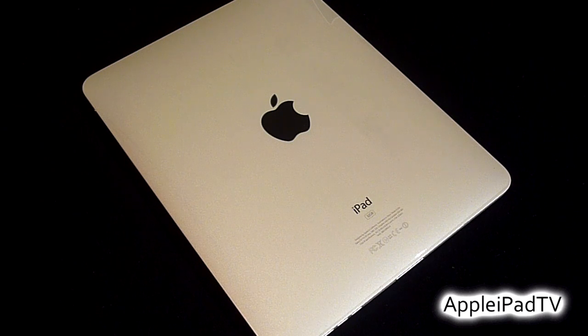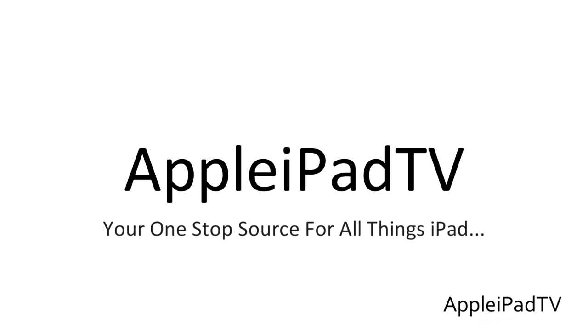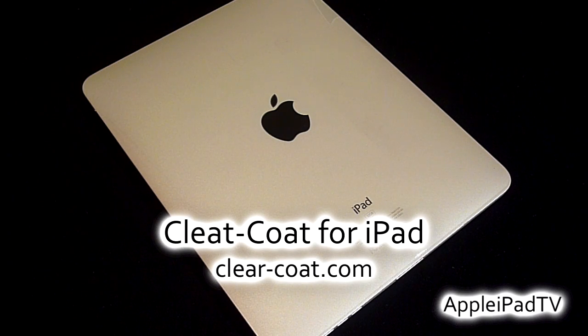Although there are many protection solutions available for the iPad, most of them hide the design of the device. But if you decided to keep your device naked with no form of protection at all, it would get scratched up. Because of this, clear coat has come up with the ideal solution — they use ultra thin high-tech polymer skins that can be applied to your device to prevent scratches whilst also keeping the beauty of your device.